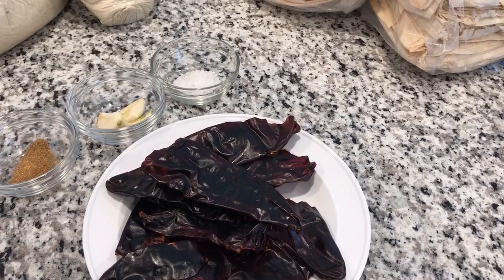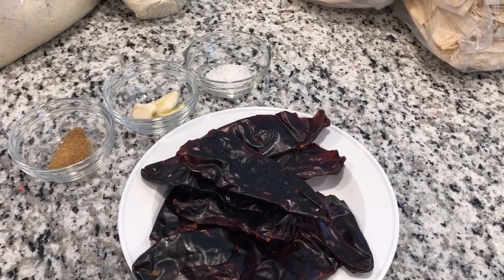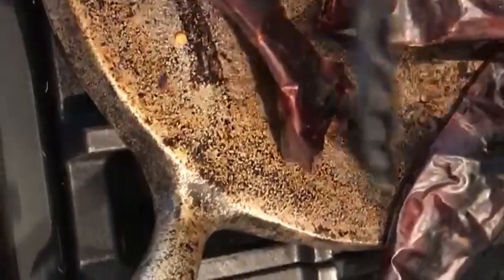These are the ingredients we need to make the chili for the tamales: red chiles, salt, garlic, and cumin. You put them in the pan and you just grill them just a little bit to get the flavor out of them.